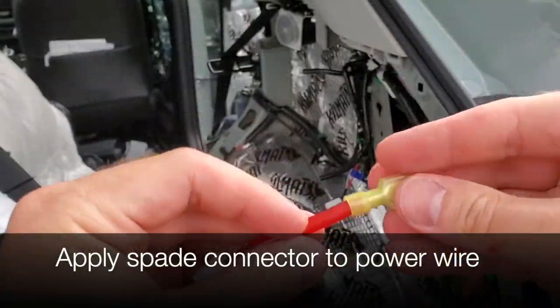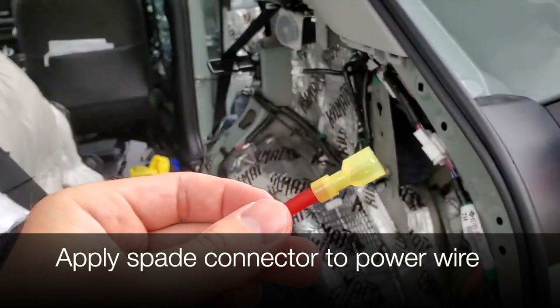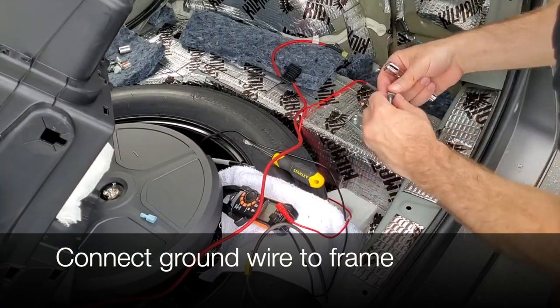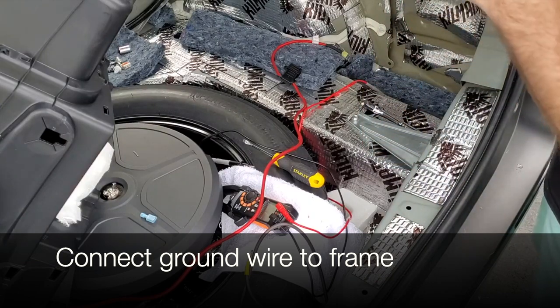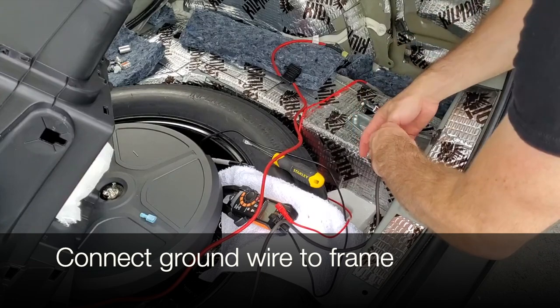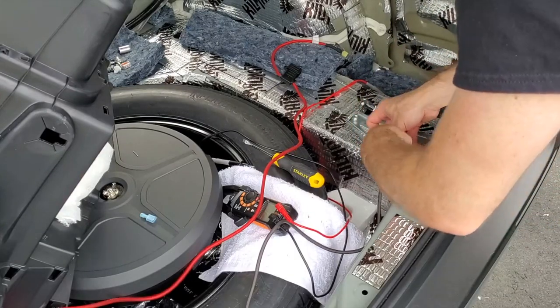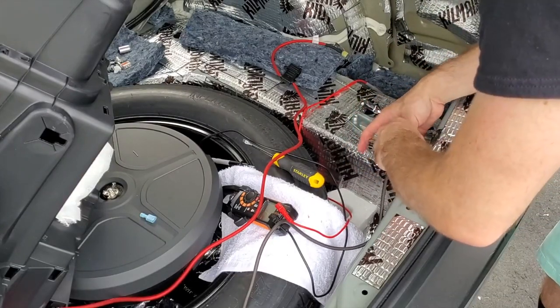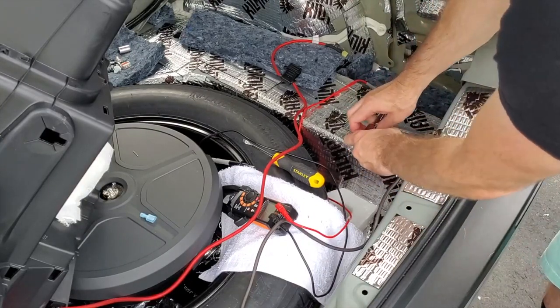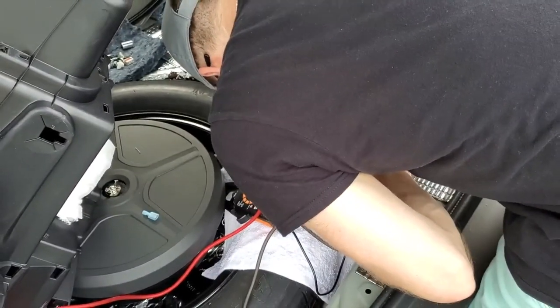This is the red power wire that came with our kit. I'm installing the spade connector that I will use to tap into the T-tap connector. Next, I'm going to connect my ground wire to a bolt I found in the rear cargo. I actually sanded this down off-camera so that the connection is clean to the frame and not just to the paint.